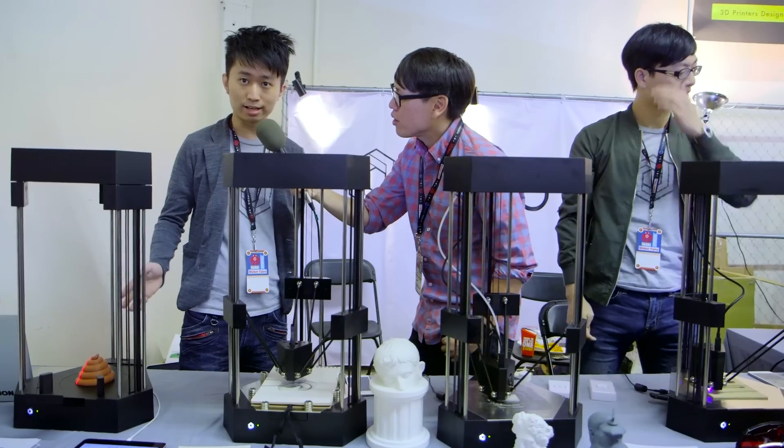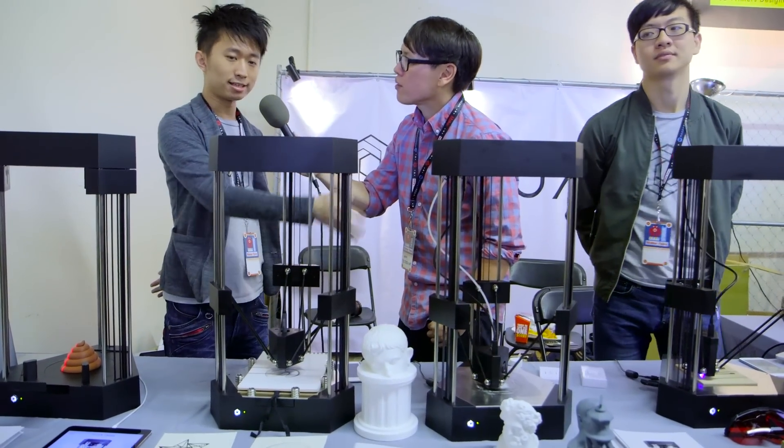Yeah, Flux Delta does 3D scanning, plotting, 3D printing, and laser engraving.